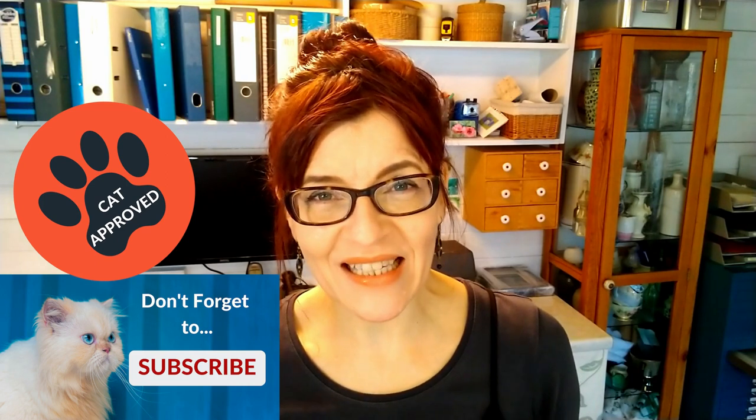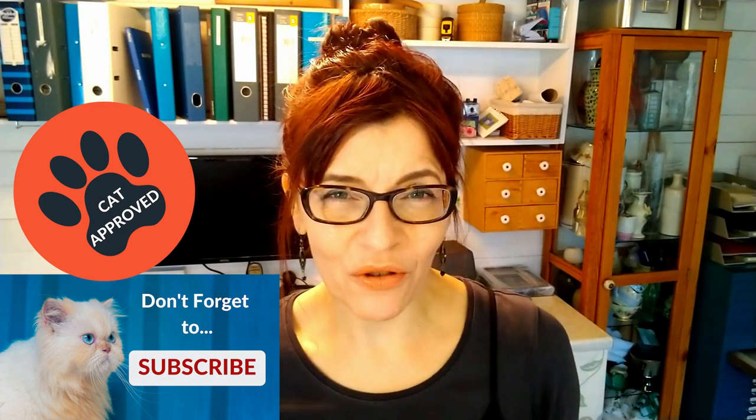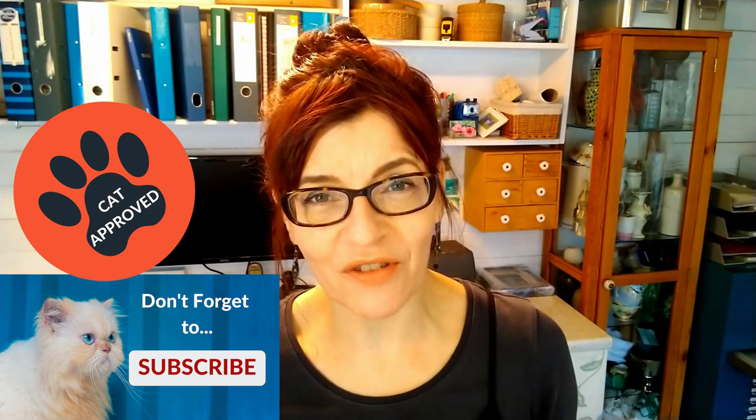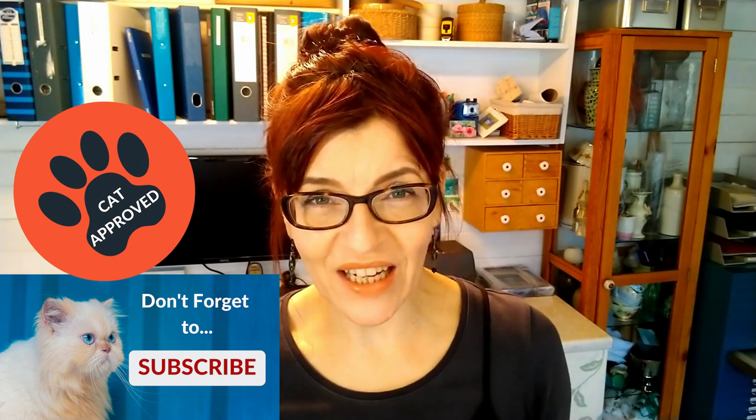On this channel you'll find watercolour, mixed media, drawing tips and techniques, as well as business, social media, and online selling tips for artists. So please do consider subscribing. If you click the bell notification you'll get notified each time I have a new video for you.